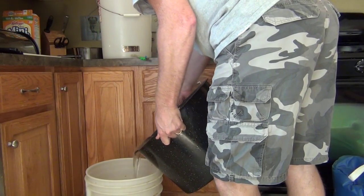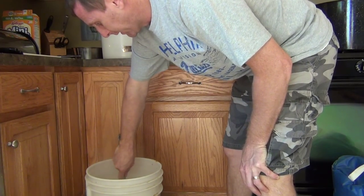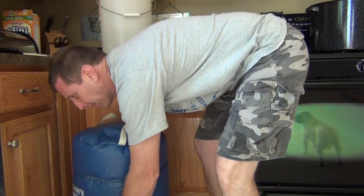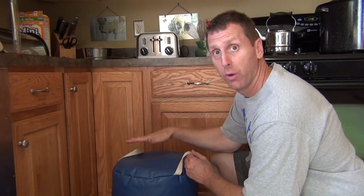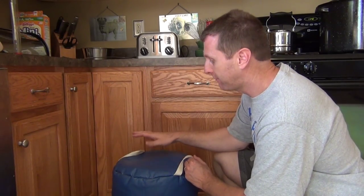We're going to add our 12 quarts of water. Give it a good stir to really mix this in. Take a quick temperature and give it a 30-minute protein rest. Then it's time to add six more quarts of boiling water to our mash to bring the temperature up to 150 to 155.